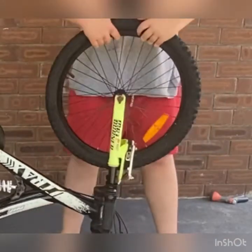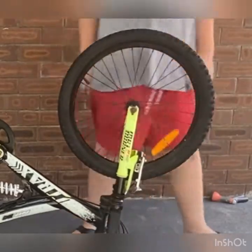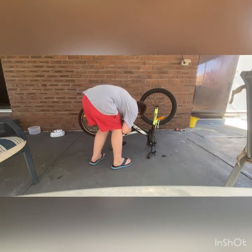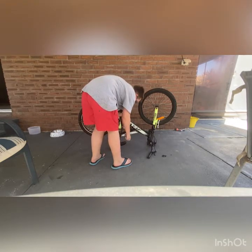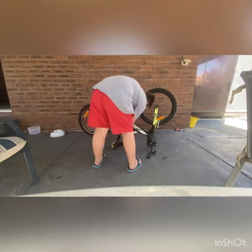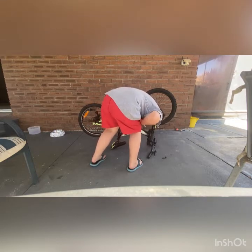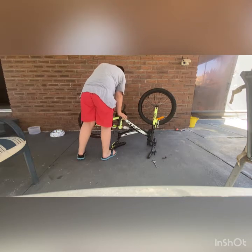Oh God! It's not big enough, but you know, we can try. It's getting lighter. I don't put it in — it's good, it's good.